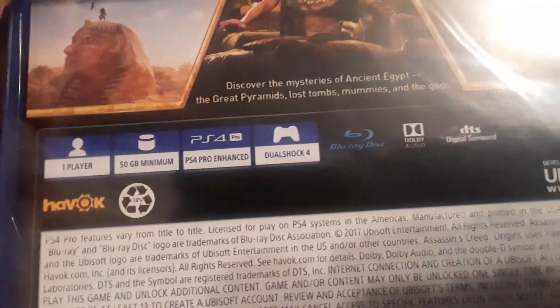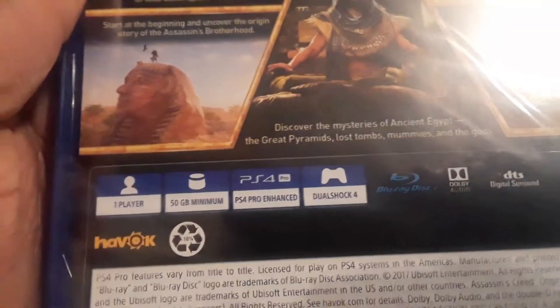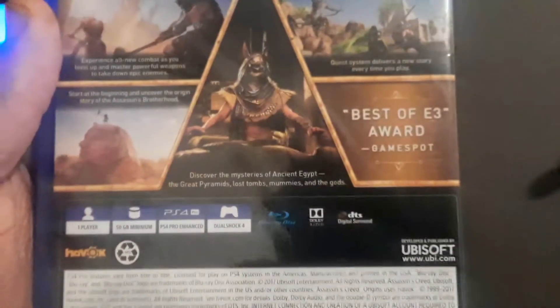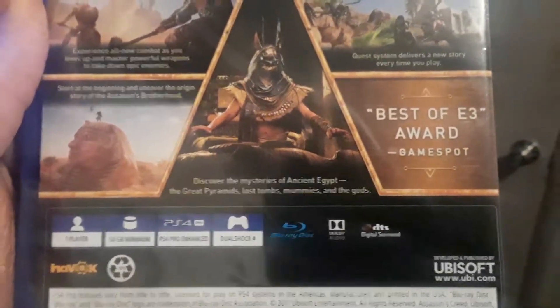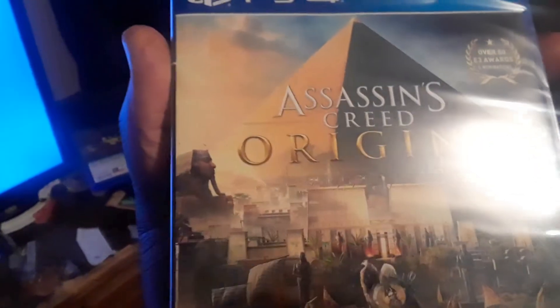Okay, so anyway it says it's 50 gigabytes minimum. It is PS4 — and now it focuses — it is PS4 Pro enhanced. Also handy: it supports Dual Shock 4, and it has the Best of E3 award awarded to them by GameSpot, so I wanted to throw that out there too.